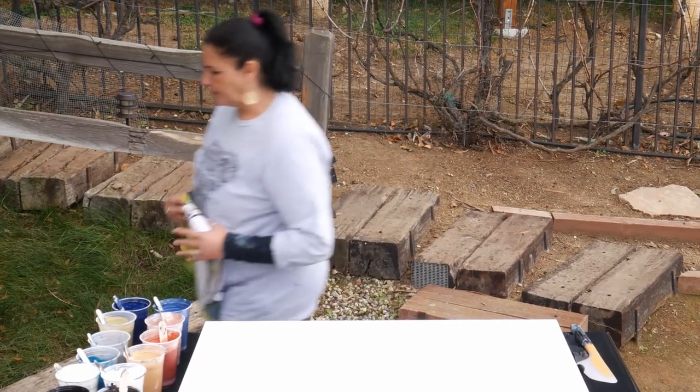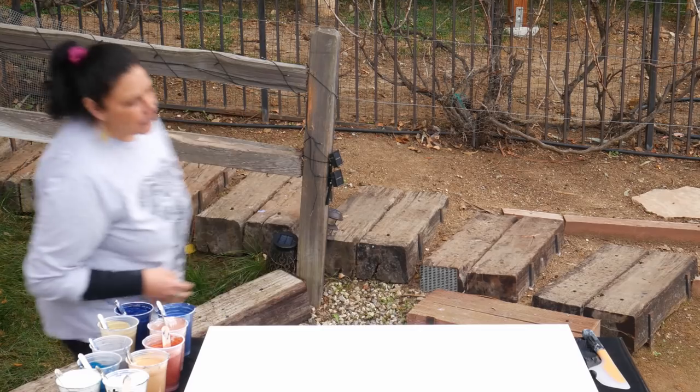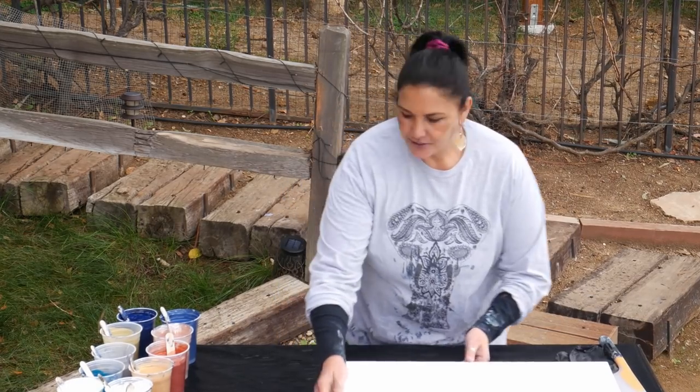I really miss these 24 by 36s. I've been doing a lot of the 24 by 24s and 20 by 20s and there's just something about having this much room. It's very freeing. I like it. Very liberating. Anyway, so colors.